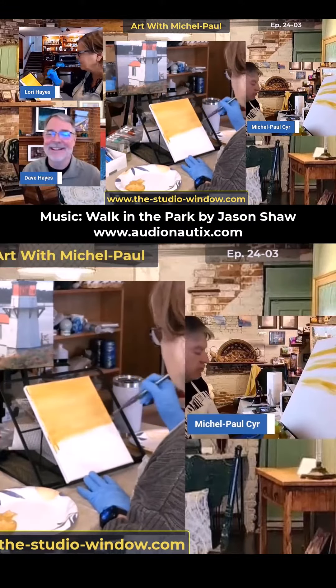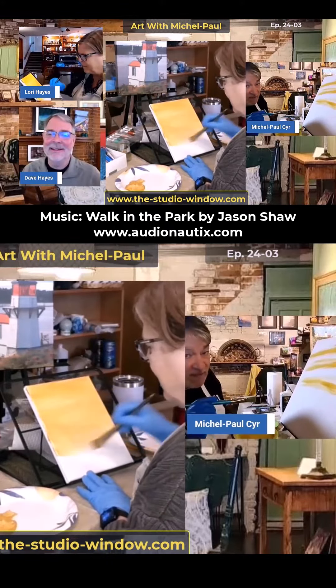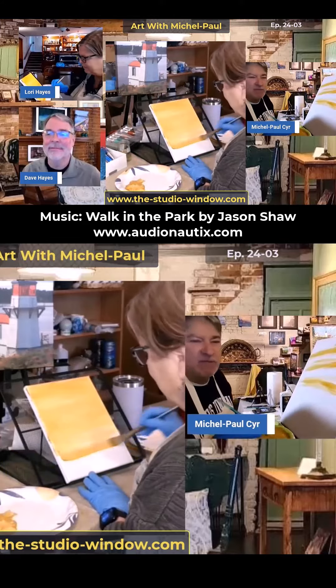Another thing that I've noticed is when you tone your canvas, you know all those little crevices, those little pores in the canvas? This kind of helps fill those pores out.